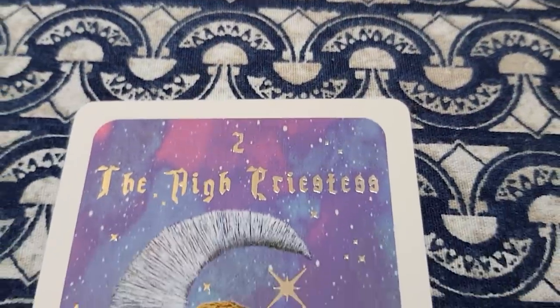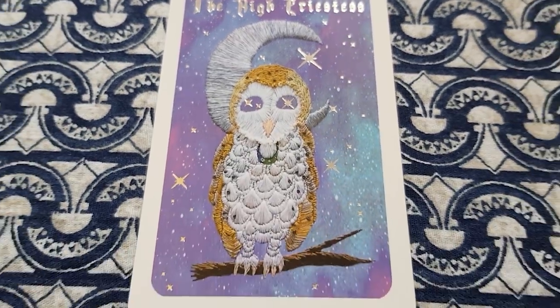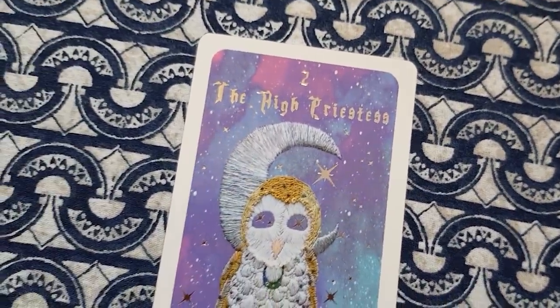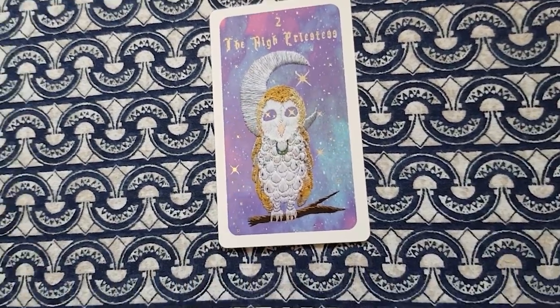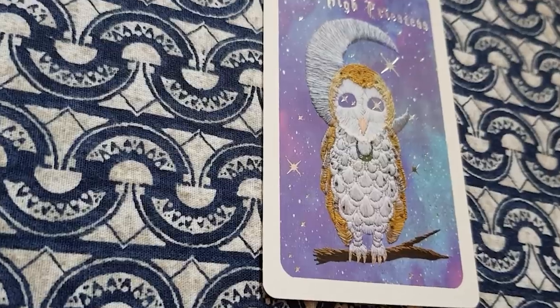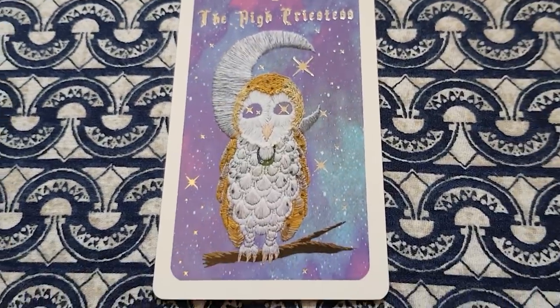The High Priestess is an owl and I absolutely love it. You've got stars in the eyes — it's very intense. I really feel like I'm being indoctrinated by this owl into high magic, being invited into an occult astral realm of wonderment. There's a beautiful marbled tie-dye sky in the background behind the embroidered moon with these shots of starlight punching through it. Absolutely beautiful High Priestess card.